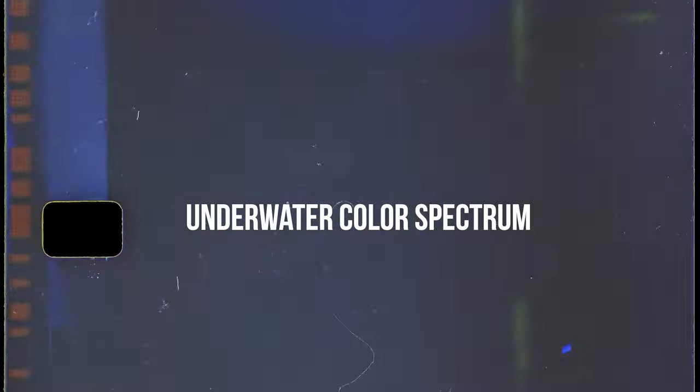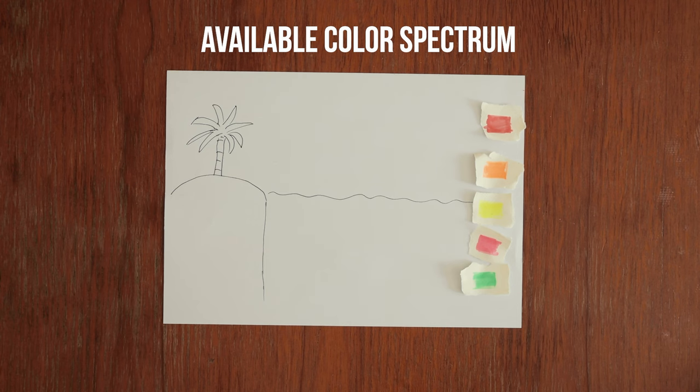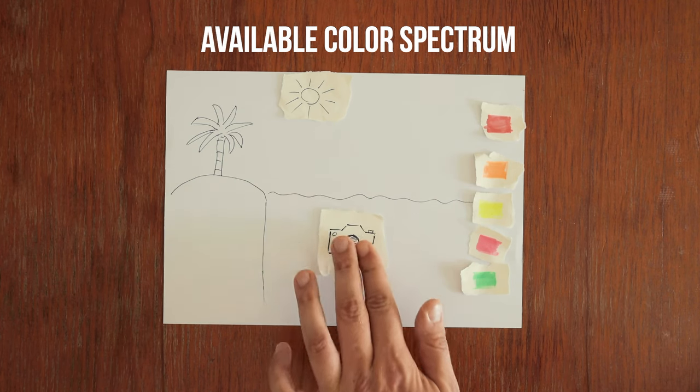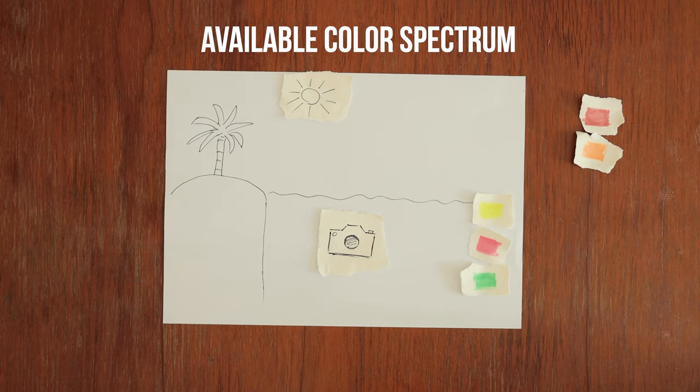Stick around until the end and I'll tell you a few bonus tricks on how to make your underwater footage look even better. Before we go ahead, we need to speak about one simple piece of theory and that is the main reason why underwater footage tends to look bad. You got the sun here and the water surface here. Beneath the water surface you got a much smaller amount of the color spectrum available compared to when on land. So the deeper you go, the more color you tend to lose.